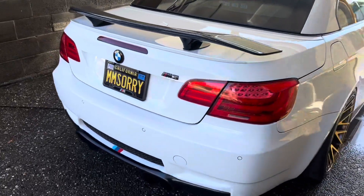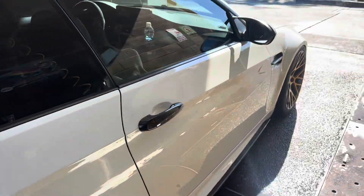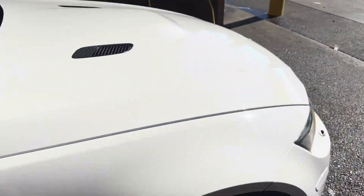Wow, that was a new record time — ten minutes to clean and dry the whole entire car. It's so much easier when it's ceramic coated.